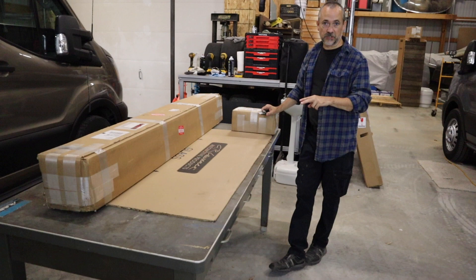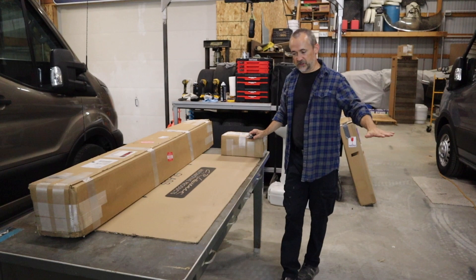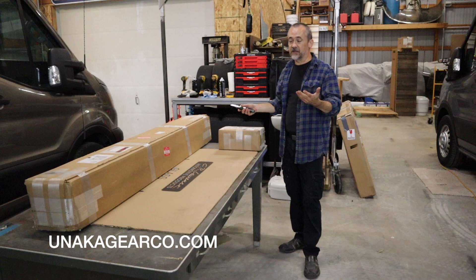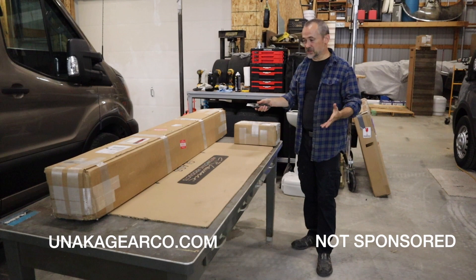The roof on the Transit is fairly thin, so it dents pretty easy. This way, we can put something across the roof rack and use that as a platform. So we're going to unbox and see what we've got. This is the Unaka roof rack. It is specifically for the Ford Transit. It's made out of 8020 extruded aluminum. It is one and a half inch by one and a half inch, and it looks like a pretty complete kit.